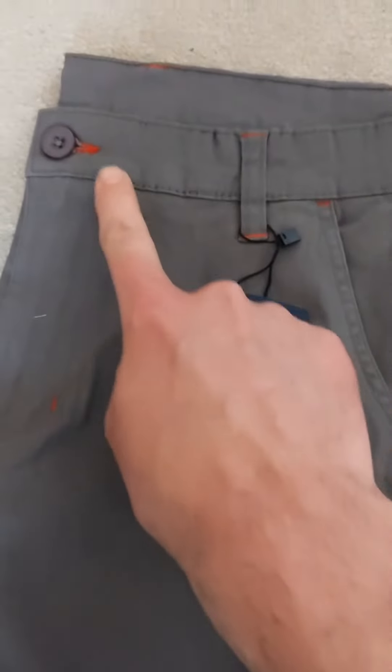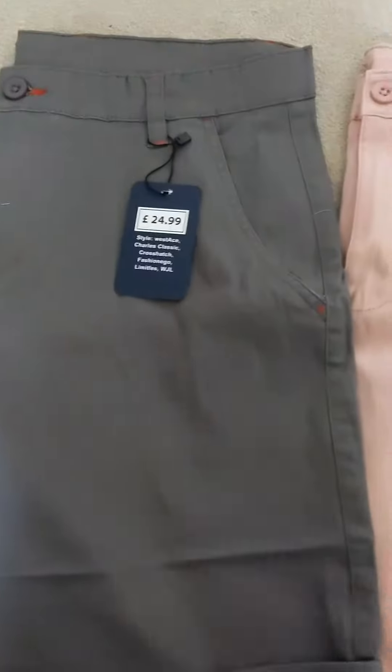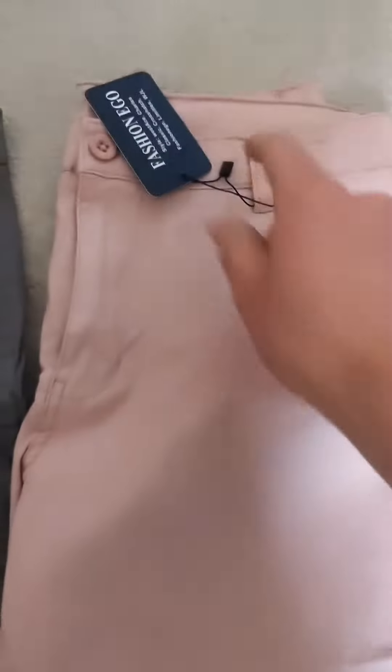These ones have a little red theme going around the shorts, and the same on these ones over here. So you can get them in that style with the little red effects, or you can get them plain — like this plain pair of pink chino shorts, which aren't even half the price of that.